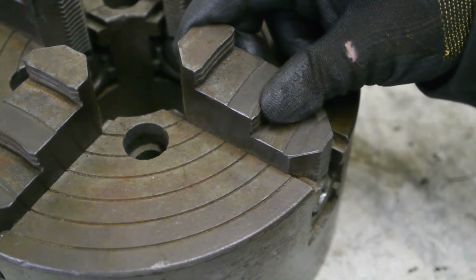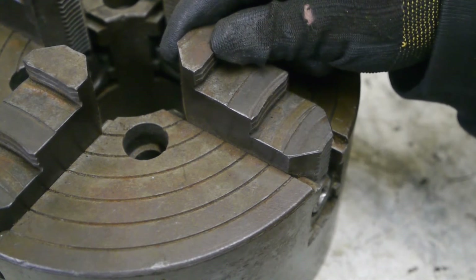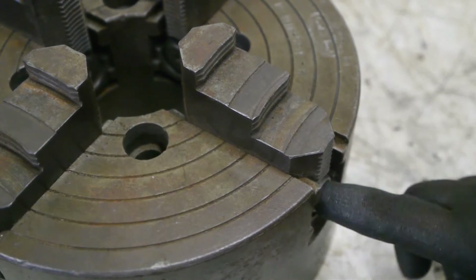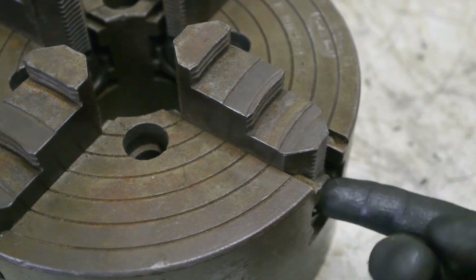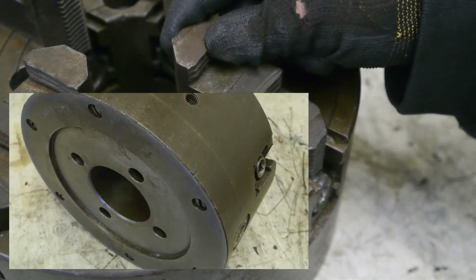The chuck looks to be in decent shape, although the jaws are a bit loose. There's a bit of side play. They are also pretty easy to adjust — maybe a bit too easy. But what do I know, it's my first combination chuck.